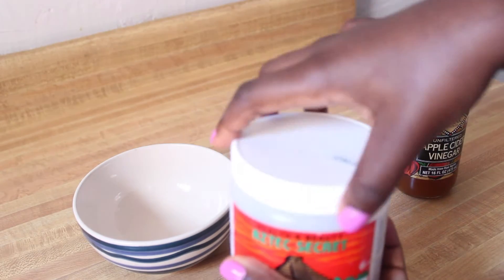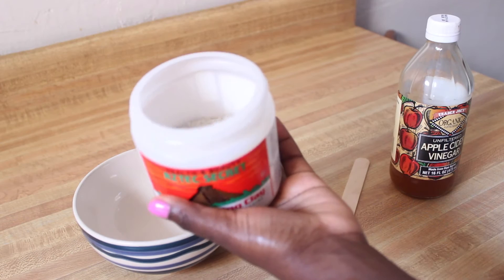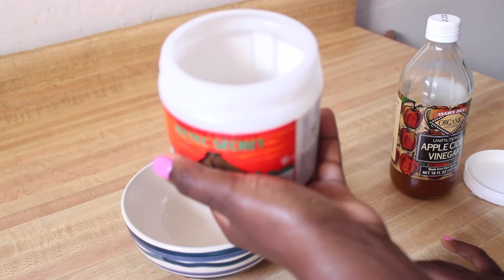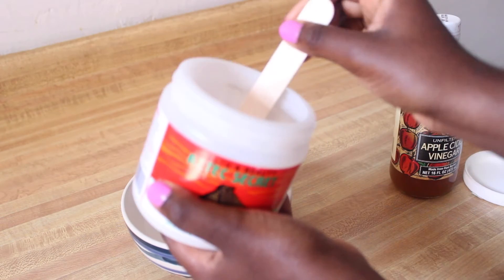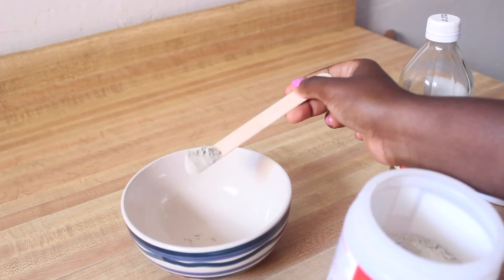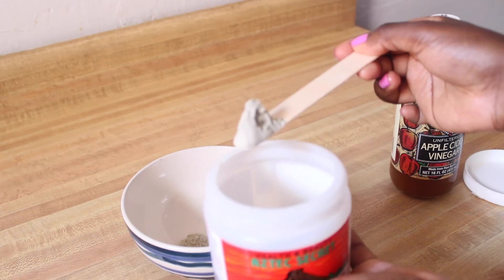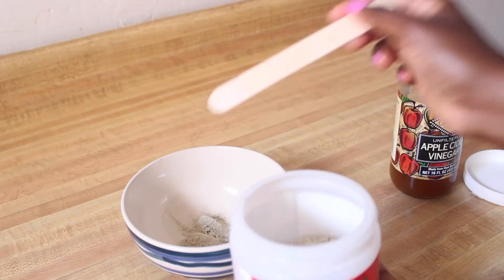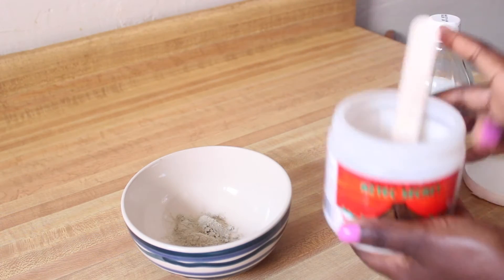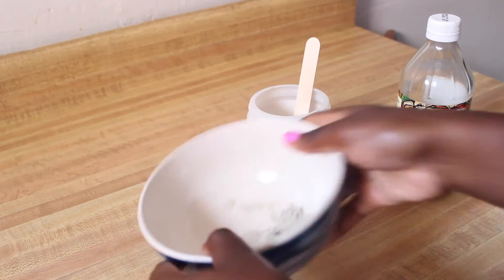Alright, so I'm going to go ahead and open up my clay. It has a smell, but it's nothing bad. It's very important that you use a non-metal bowl and a non-metal utensil, so I'm just using one of my waxing sticks. Put as much as you need in the bowl — I found that less is better because the clay does go a long way. You don't need that much.